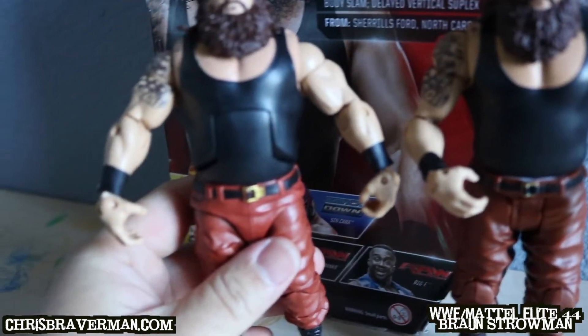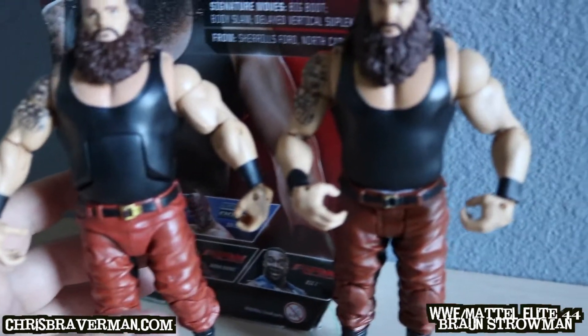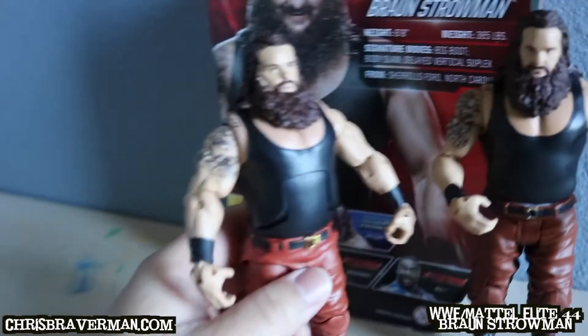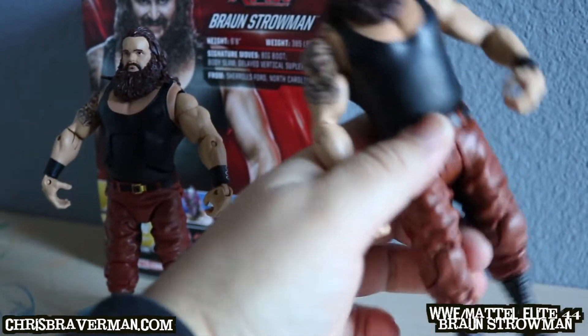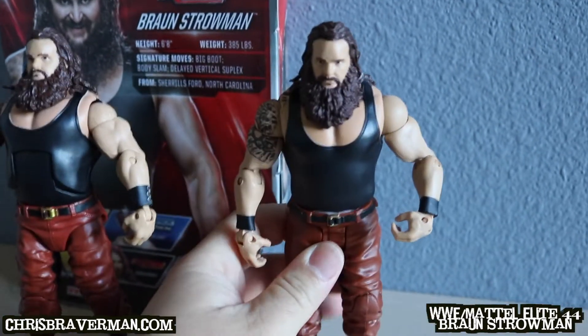Of course, the basic figure's torso doesn't have those lines that split — he doesn't move as much. The elite one does the super kick. My son calls it the 'super kick' — Braun Strowman does the super kick in elite form, and the basic one doesn't.